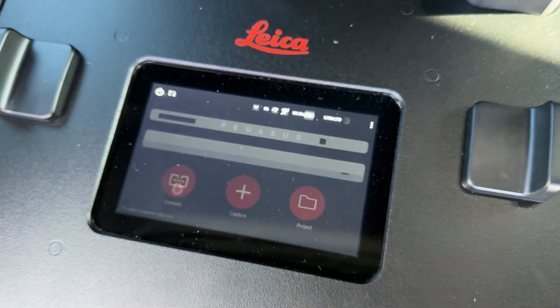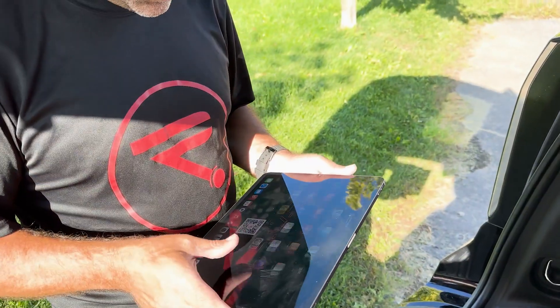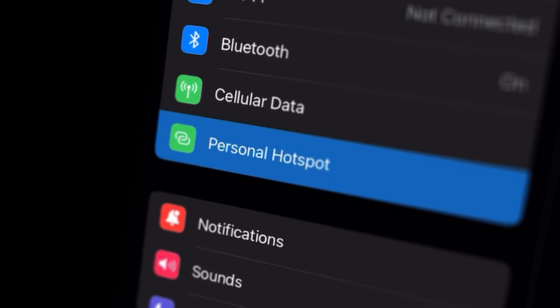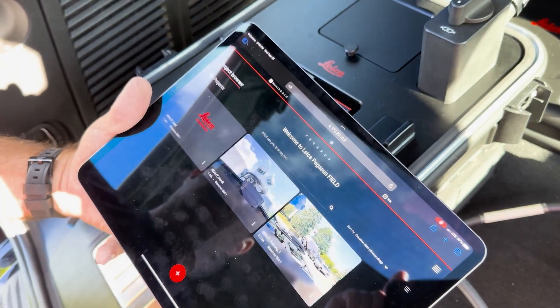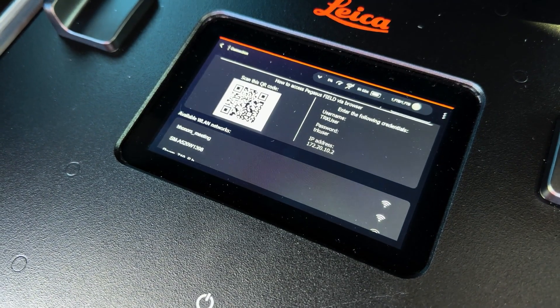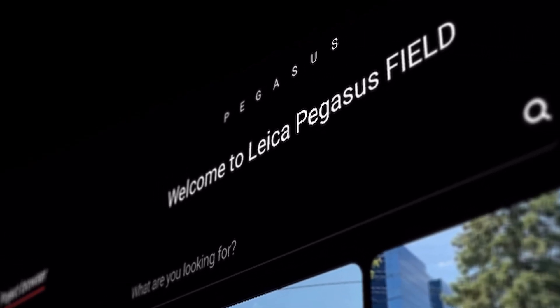Connect the control unit to any available Wi-Fi signal that will be consistently available throughout your scanning session — you'll probably want to use the hotspot on your phone or iPad. Access Pegasus Field using the QR code or the IP address displayed on the control unit's LCD screen, then sign in using the username and password displayed on the LCD screen. The Pegasus Field user interface will work with any internet browser and will provide you with full control over your scanner's functionality.